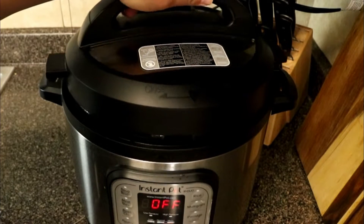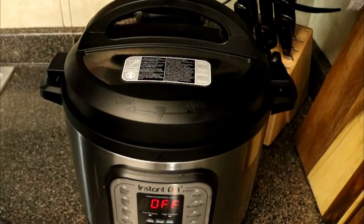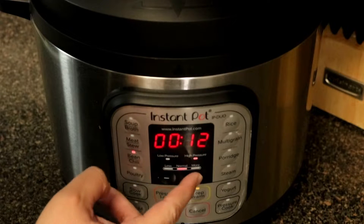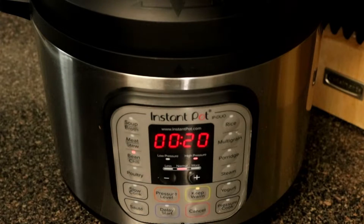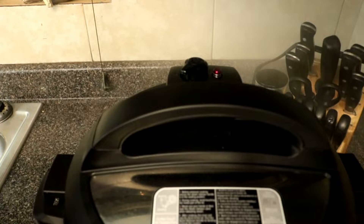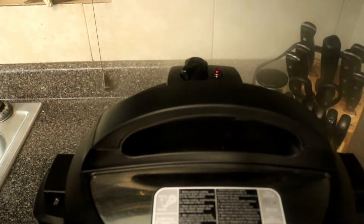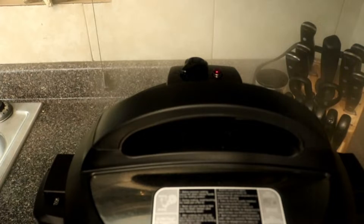Go ahead and put your lid on your instant pot — this is the only portion that we're going to be pressurizing our cook — and make sure that your seal is closed. Select the bean and chili option and set the timer for 20 minutes. Once the 20 minutes is done, go ahead and turn off your instant pot and let the pressure naturally release for about 10 minutes, then release it to let out all the steam.